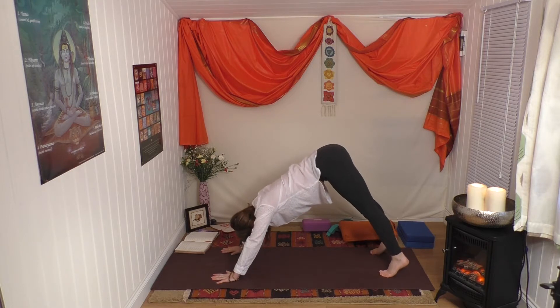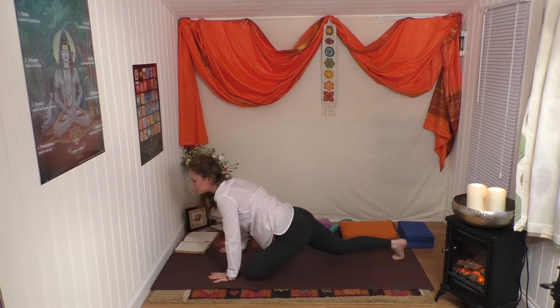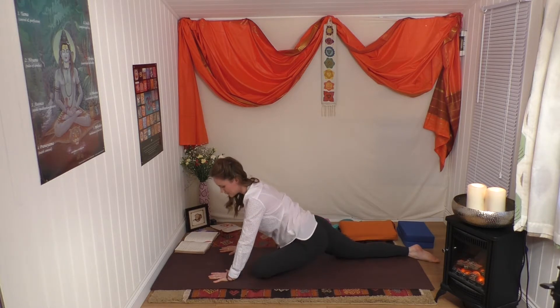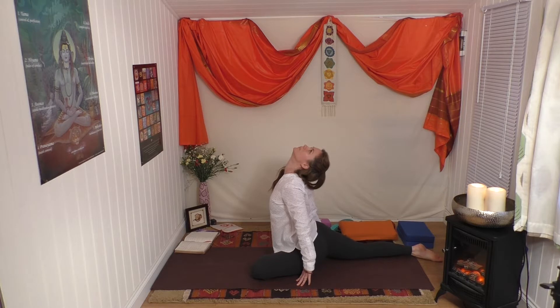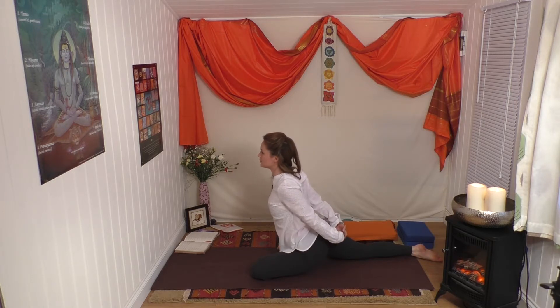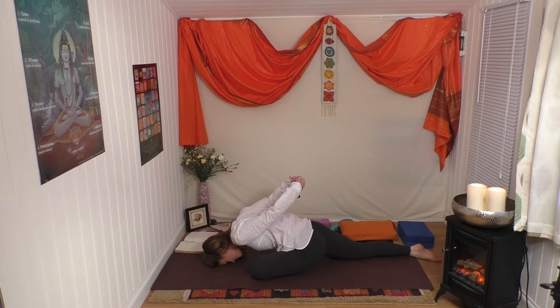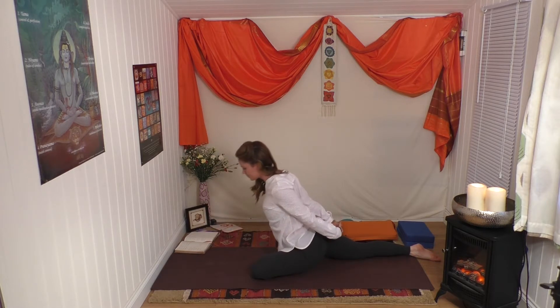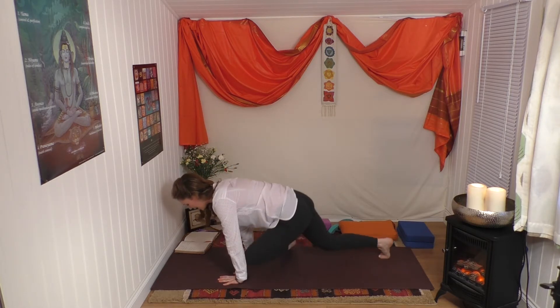Left leg lifts, swing through, right leg back - make sure it's in a straight line behind you. Take your time, no rush, arms by your sides. Look up, look forward, interlock your hands behind you, exhale and fold forward. Inhale, lift. Release the hands, walk the back leg in, and release the leg. Very good.